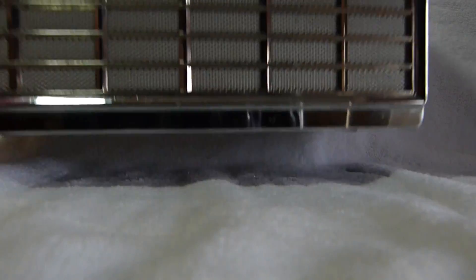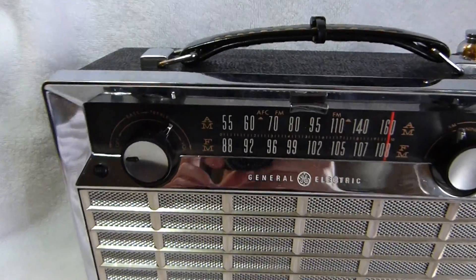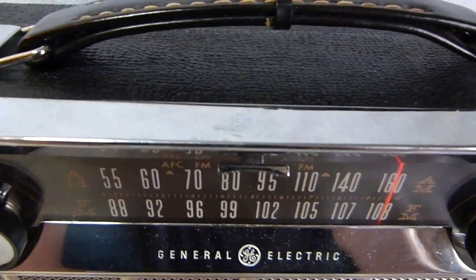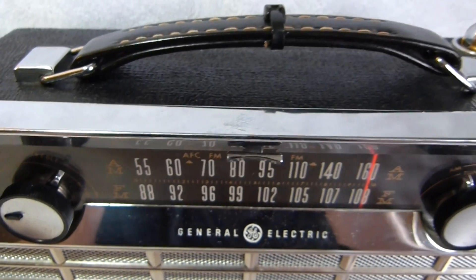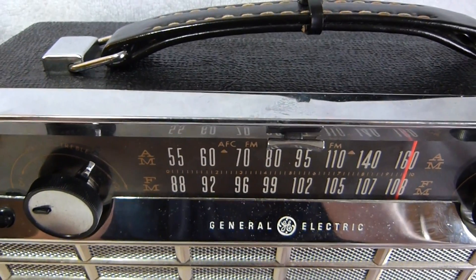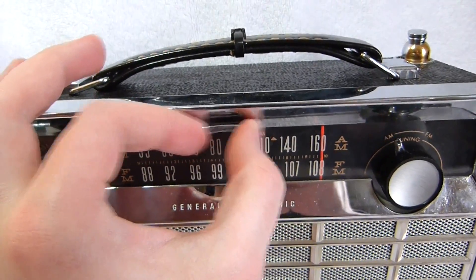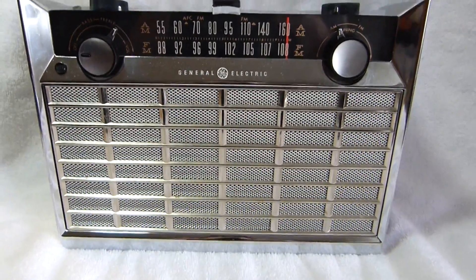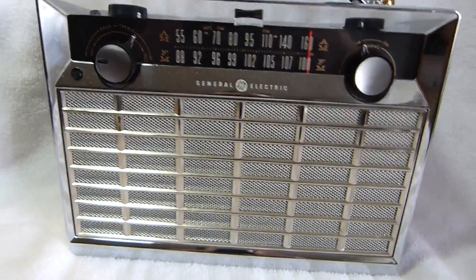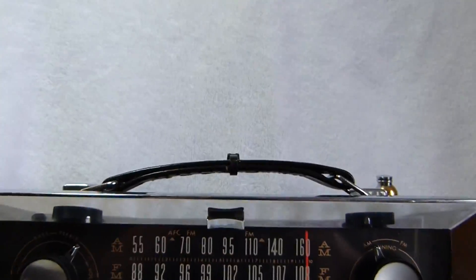It runs on 6 D cells. It's a pretty nice radio — not the most spectacular performer, at least this particular example isn't, but it's pretty good. I think it could use a tune-up. You saw that when I turned AFC on and off, the station moved pretty substantially, jumping from one station to the next. It does sound better with AFC on, though.